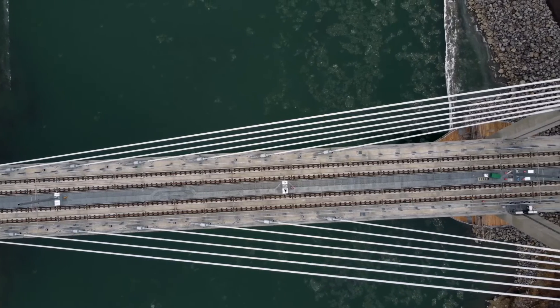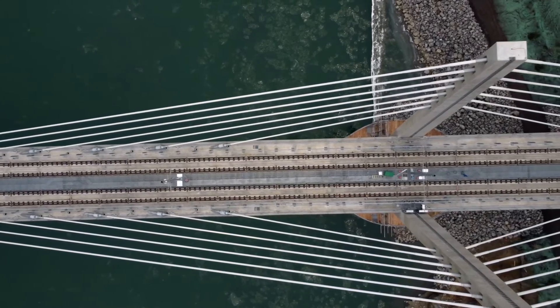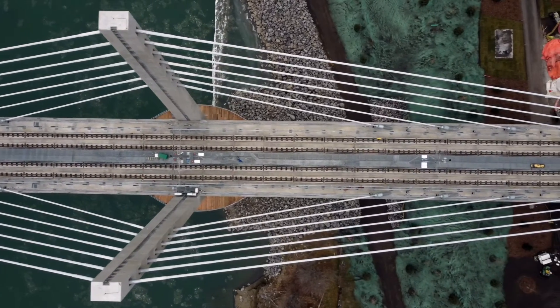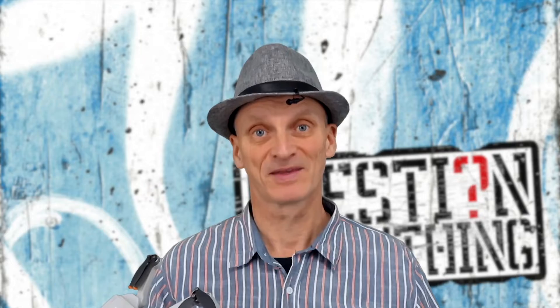Can you imagine how excited I was when the drone actually functioned like normal after completing that repair? Thankfully the entire process is recorded in this video so you can use it to repair your drone in case you crash it.